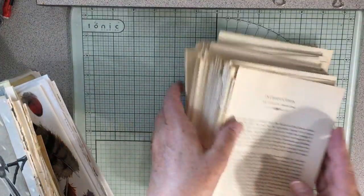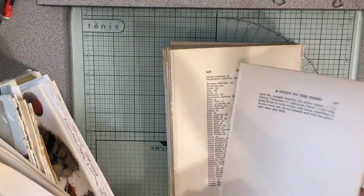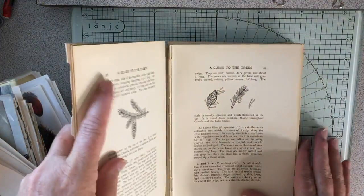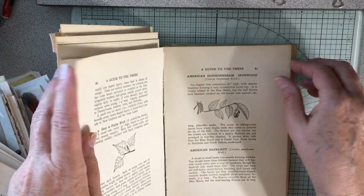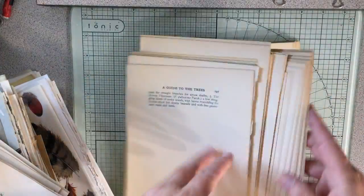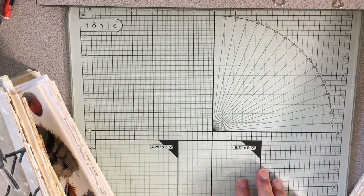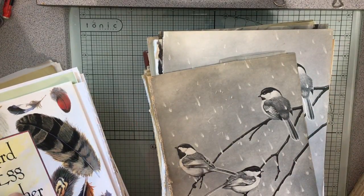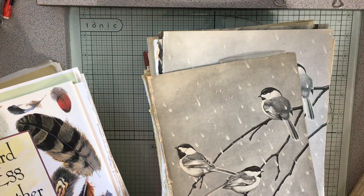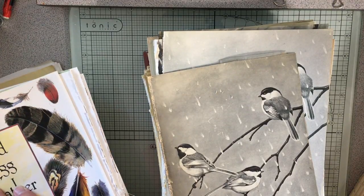Last but not least, I use A Guide to the Trees. I like it for the illustrations of the trees — it's very cool and very botanical. So those are the books I use for making junk journals and the ones I have just because I love them and will keep them forever. I hope that helped give you some ideas of books you can use for junk journaling, or if you want nature books to keep for yourself — just some ideas. Thanks for watching!